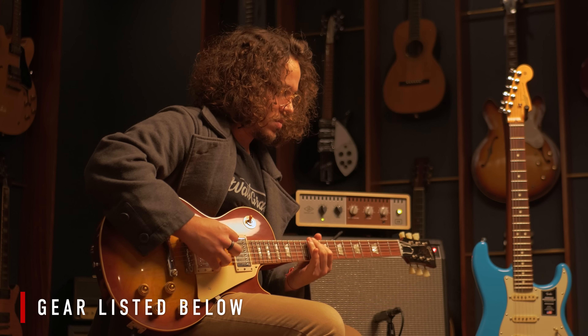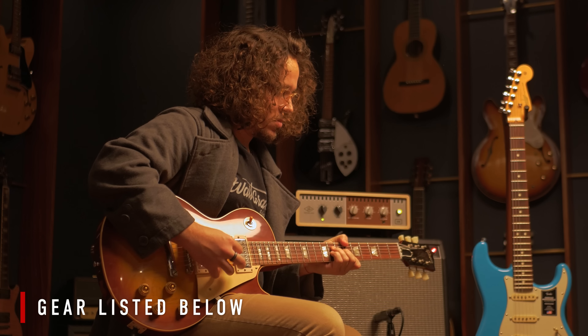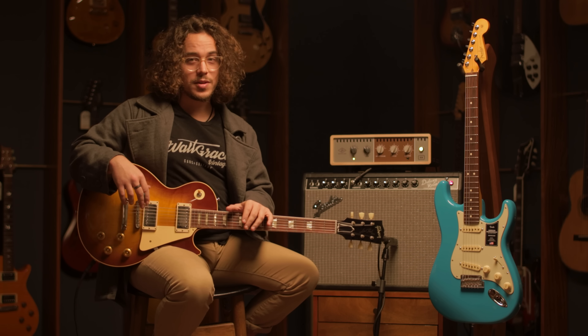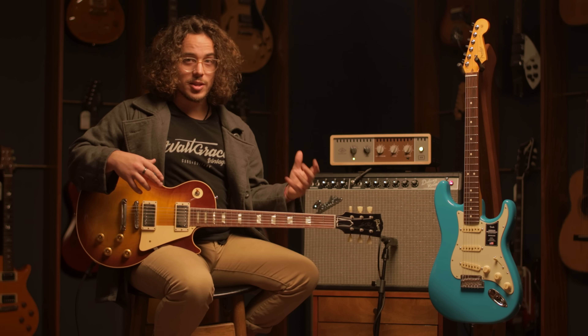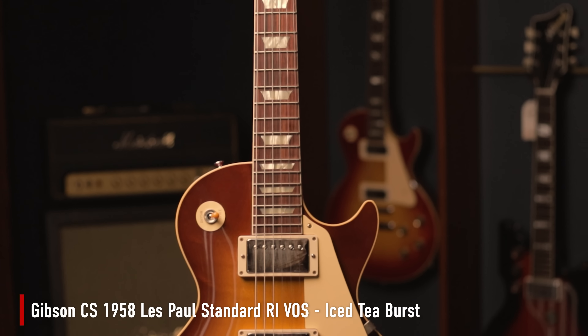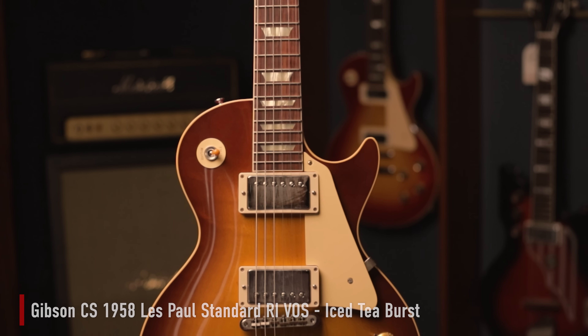What's up guys? Sebastian here from Wild Grace Vintage. Today we'll be talking about how the height of your guitar pickups affects the tone. Before we dive into specifics, let me introduce the gear that we'll be using today.